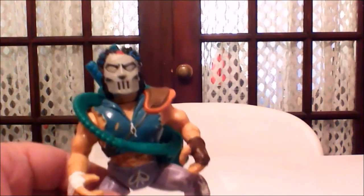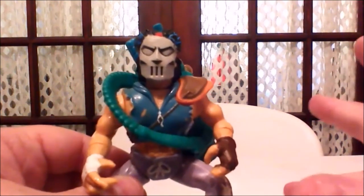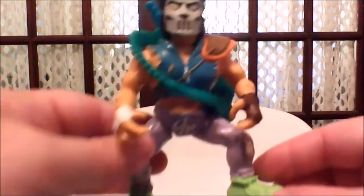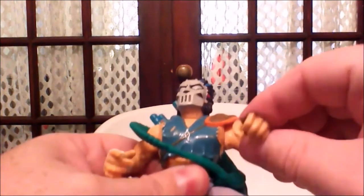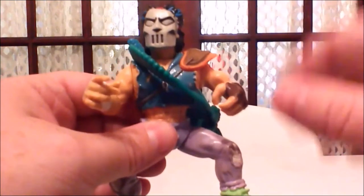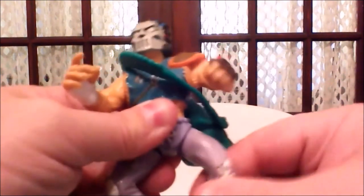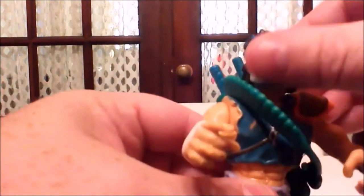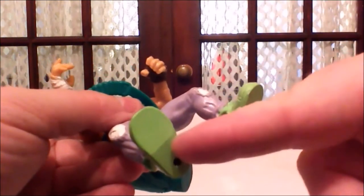The ninja turtle figures of old were not known for heavy articulation, but they still had some neat articulation — the head moved left to right, the arms moved up and down, and most of the wrists would turn. Because of Casey Jones and the bag, articulation might be hindered a bit. The legs moved out a little on a ball joint, and there was no waist articulation.